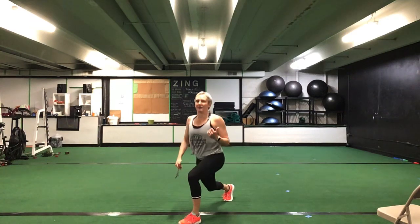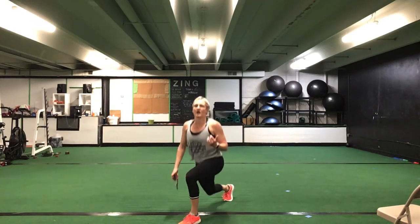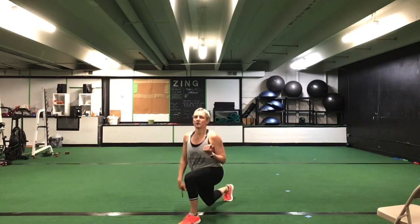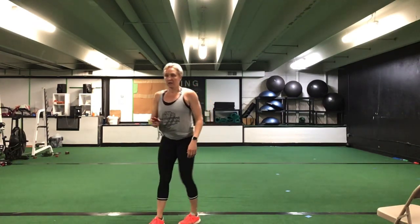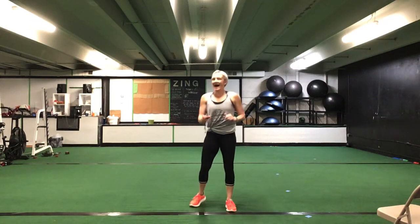Let's get that left leg — left leg in front, lower half lunge. 30 seconds. Left leg. Ready? Go. Drop it low. Nice and tall with that chest. Just straight up and down. Keep it going, ladies. You got this. Halfway. 10 seconds left. Five more seconds. Time.